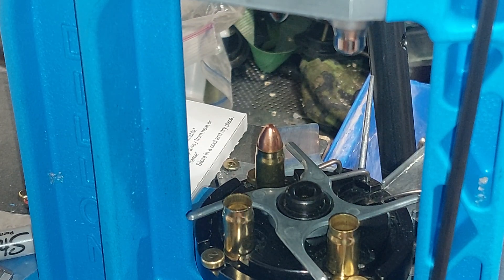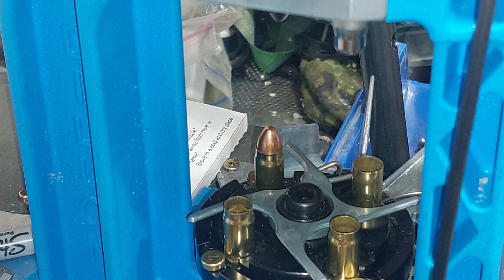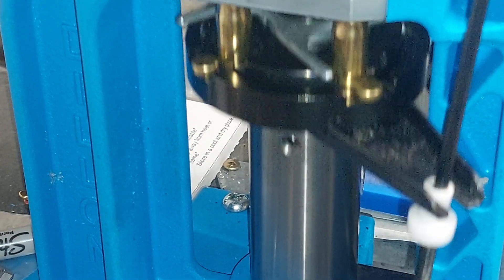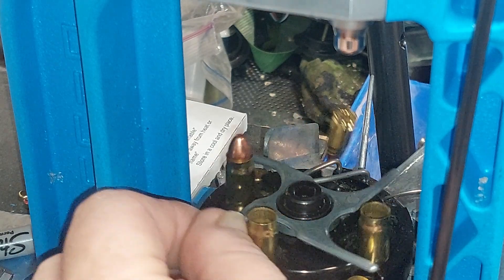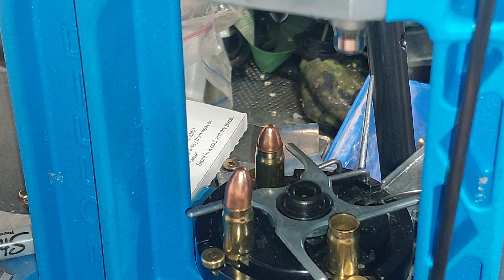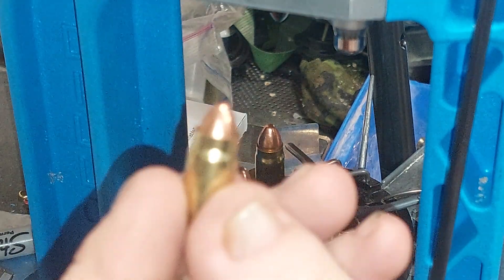It moves along pretty good — it can defeat some body armor types. As I'm rotating it through, the next stage it encounters is the crimping die, which puts a crimp on it to ensure that the bullet stays seated properly.